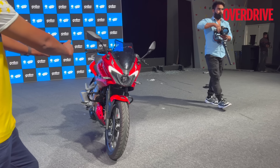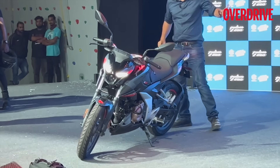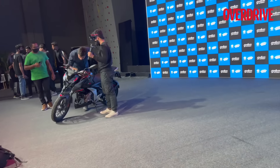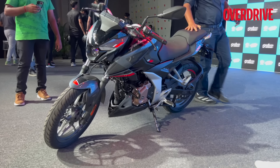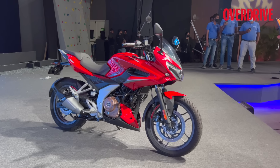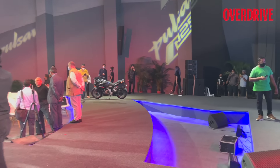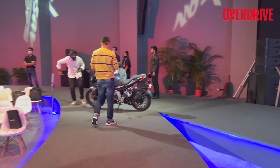In terms of pricing, the F250 is the more expensive variant at 1.4 lakh rupees, while the naked N250 is exactly 2,000 rupees cheaper at 1.38 lakh rupees. Both motorcycles are available in multiple color combinations including red, black and gray. The F250 in gray and black is also on display here.